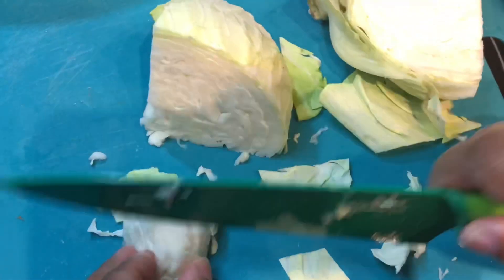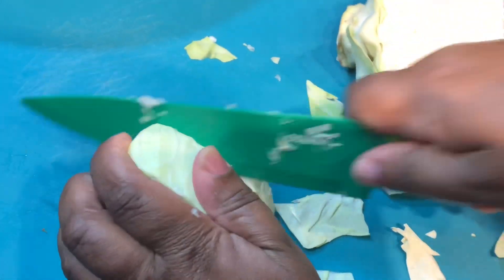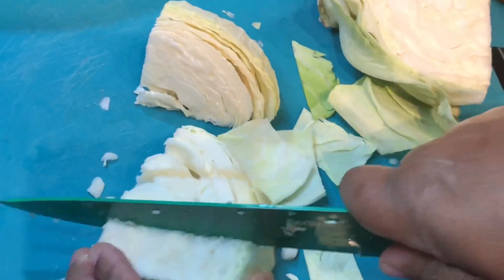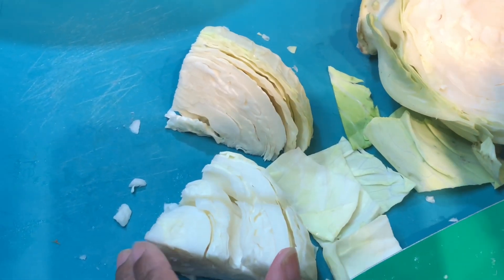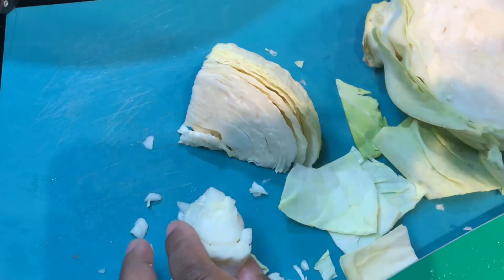I'm going to continue cutting the whole head of cabbage the same way, but I will definitely toss out that center core — it is extremely hard. Please do not cut and eat that core. You'll see it on the end; take it and toss it to the side.